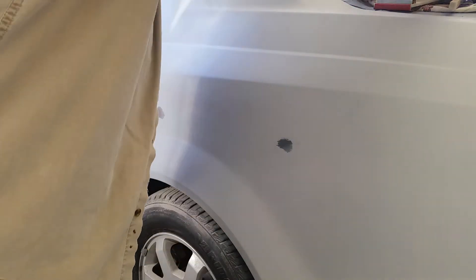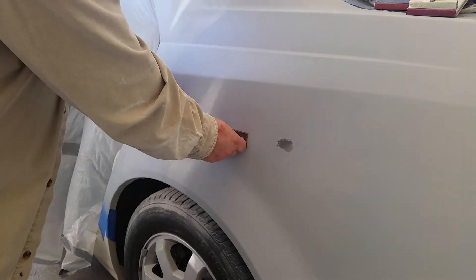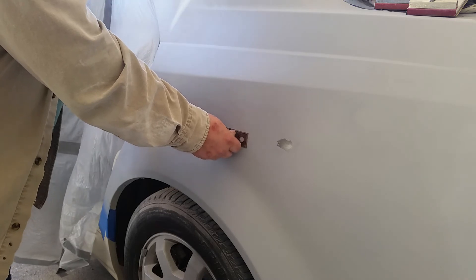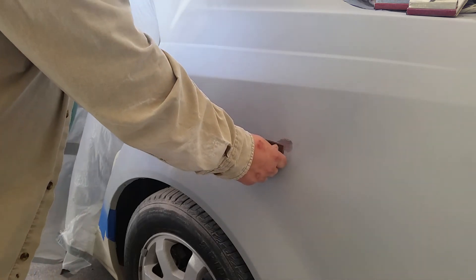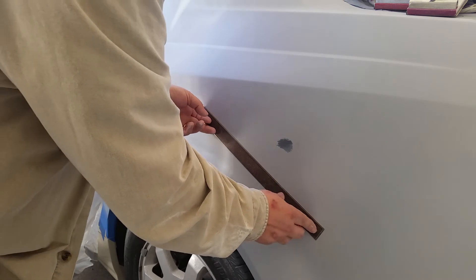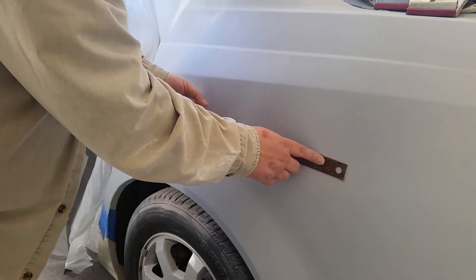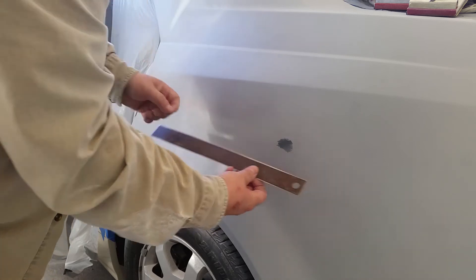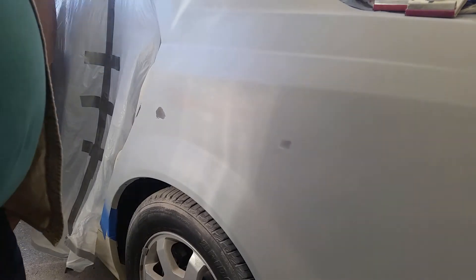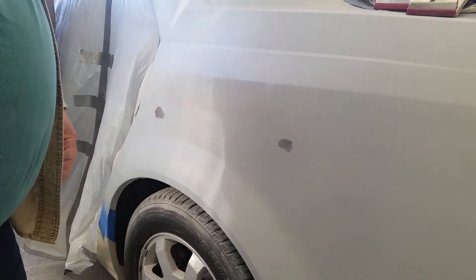I grabbed my ruler here to actually check how high it really is. Looking at it, I can see this high spot is causing a little bit of an air gap under the ruler where it's not forming quite right. When I go over here it's flat — flat all the way from the top all the way down to the bottom. Over here there's a little bit of a gap in there, so I think I may actually end up tapping this down and then reflowing it and starting this process over again. Hopefully it won't be too much of an issue — I may just be able to barely tap it.